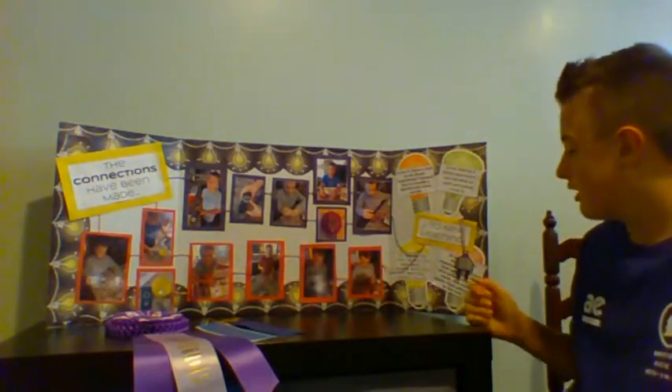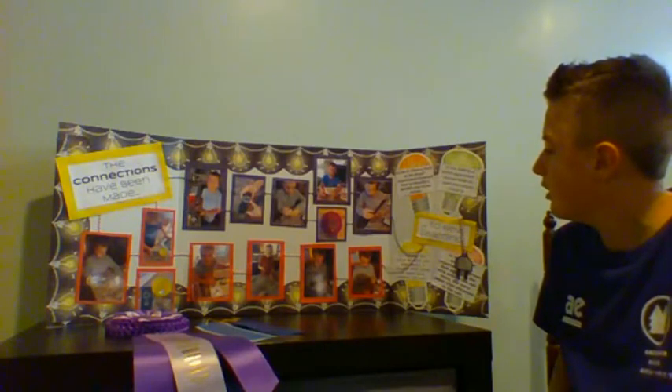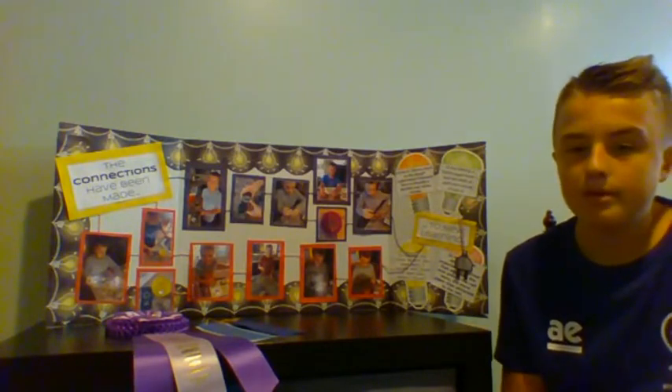Some of the things I learned: in the "is there a fork in the road" experiment, I learned how to identify parallel and series circuits, which were really helpful to understand my currents with electricity.